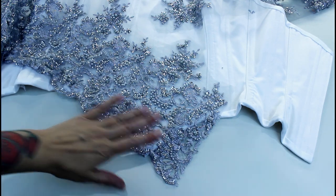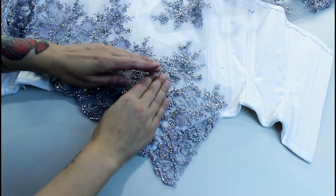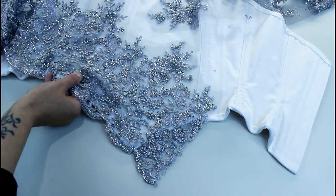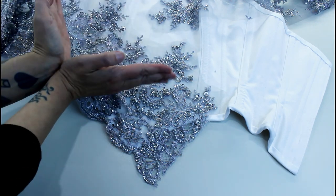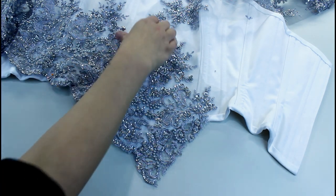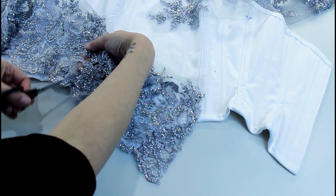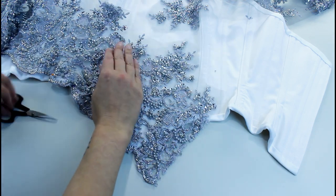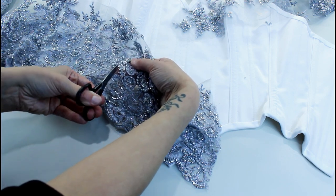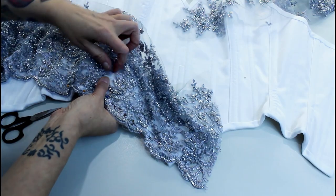Now I've got the edges of the lace cut off I can start pinning them where I want them on the corset. I've pinned the first piece at the center front with the scalloped edge lining up with the corset edge. To get it to go neatly around that corner I need to open the lace up — just like clipping a curve to allow it to spread open — cutting between the pattern elements and saving any loose beads to stitch back on later.